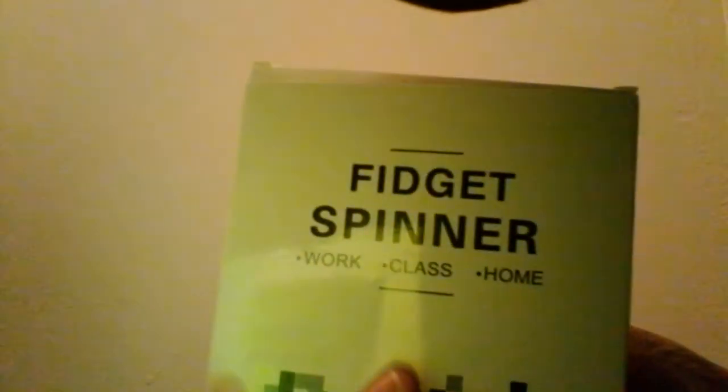So you can spin them at home, sometimes in classes and when you're working.